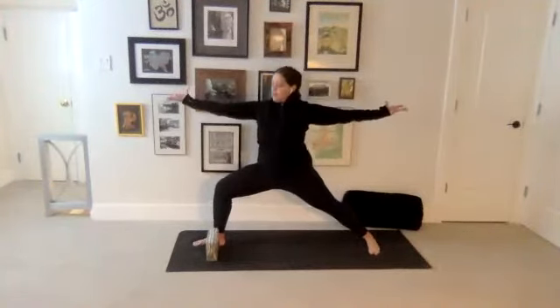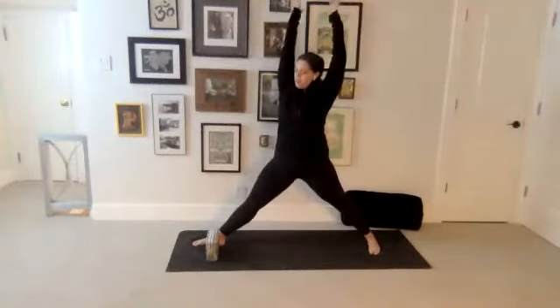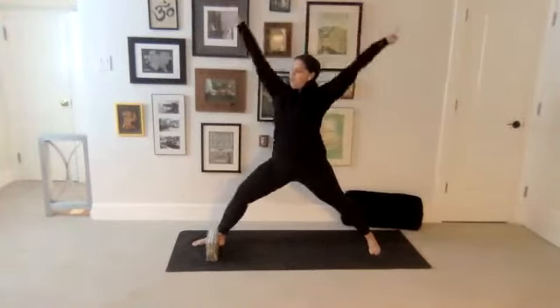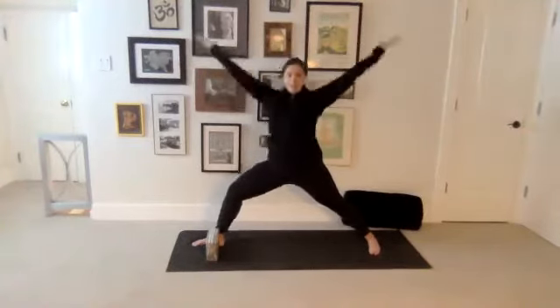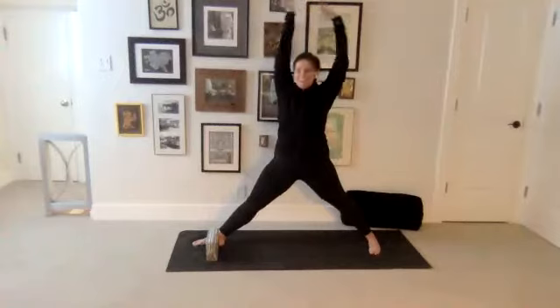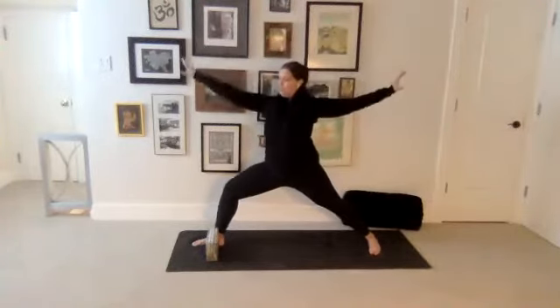Take a breath in. Straighten the legs, reach the arms up and overhead. And then exhale, sink back down — warrior two, bend through your right knee. Do that one more time. Inhale, rise up. And then exhale, bend back down — warrior two.